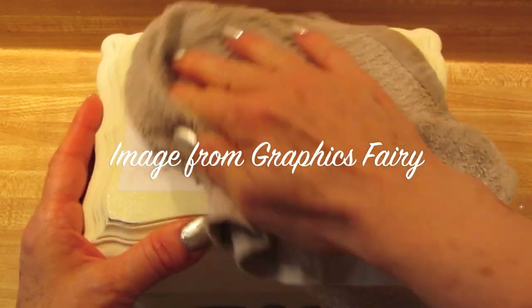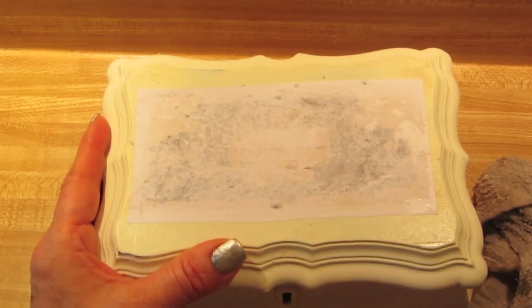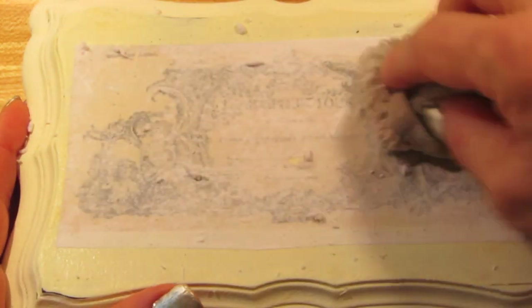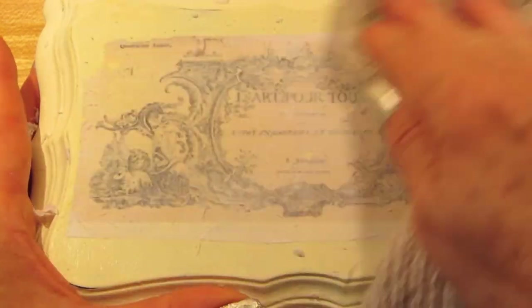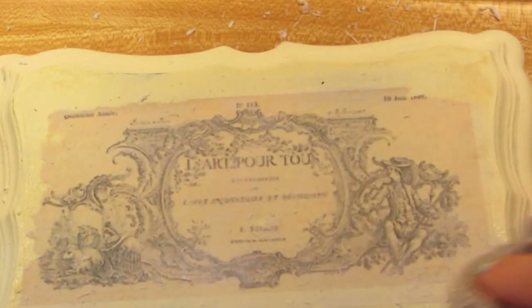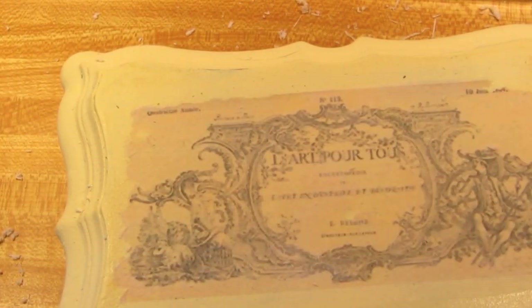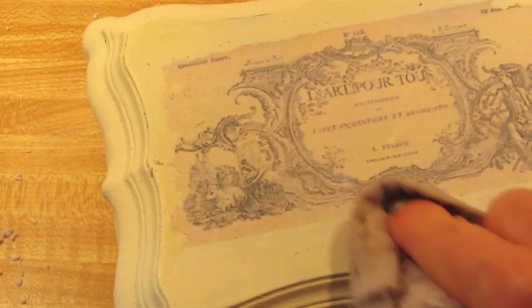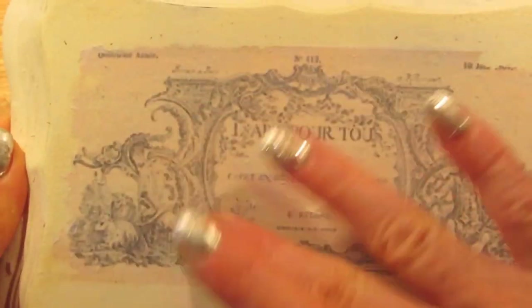Once this is dry, I took a clean, slightly rough rag, wet it, and went over the surface of the transfer. You want to find the right pressure to remove the paper — what you're doing is rubbing the paper away so that the ink stays behind, which is why a laser printer works much better than an inkjet print. An inkjet print will not come up as intense, and it could also wipe away, because even though it's ink, it is not permanent. You can see why I did a flipped image, and I'm not worried about the edges because I'm going to cover those.